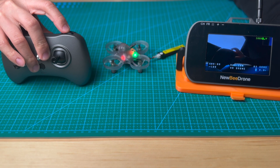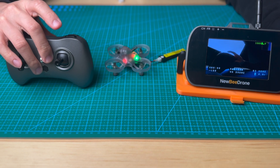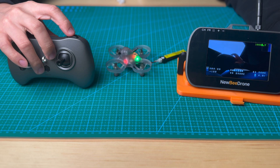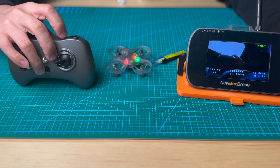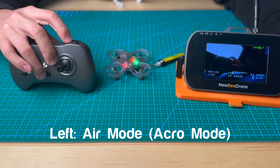Horizon mode compared to level mode — you can do flipping, but after the flip, if you center the stick, the drone will also help you to level it by itself. And then all the way to the left, you will see air mode.